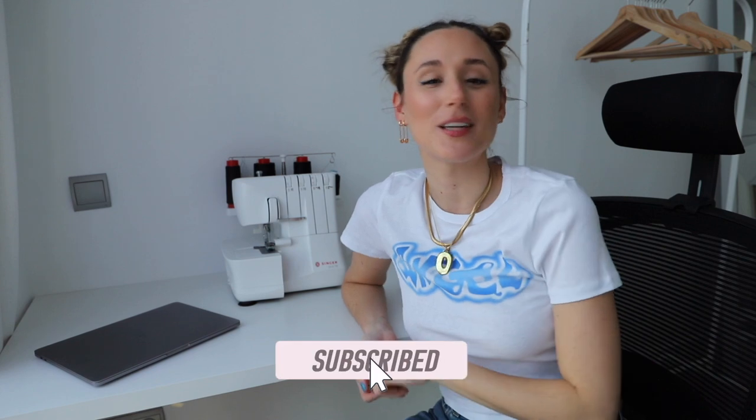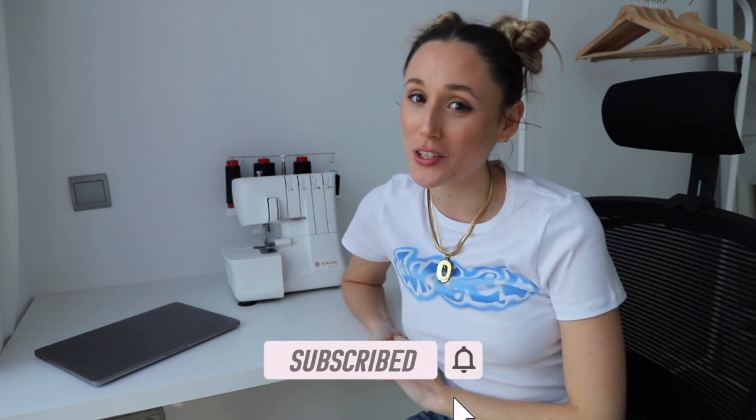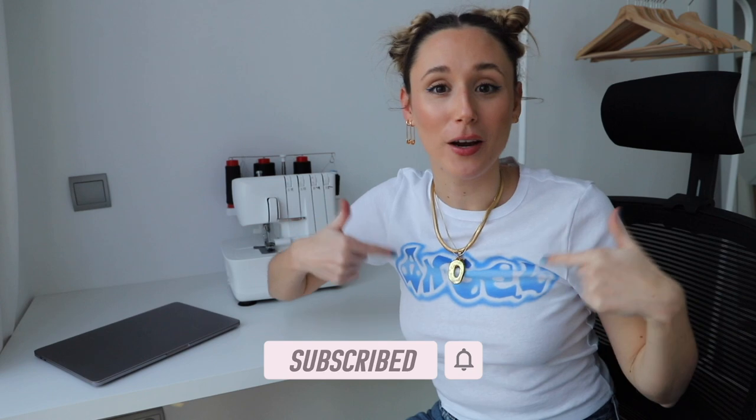Today I'm going to alter all of my clothes — or rather, the clothes that actually need altering and fixing. Before we get started, don't forget to give a like and subscribe to my channel because it's free, and you can always change your mind later. Let's get started because I already want to quit.